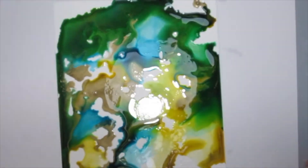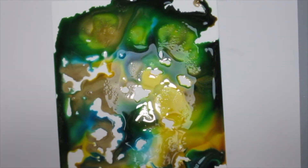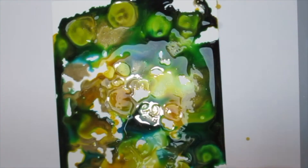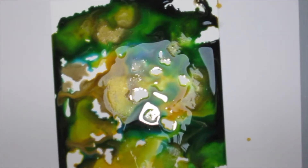As you can see the colors are blending by themselves, and if you have too much color on it don't worry — just move it around, and then grab a piece of paper towel and just dab off the excess.